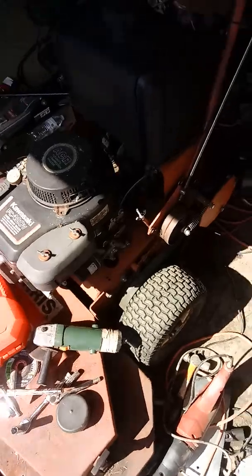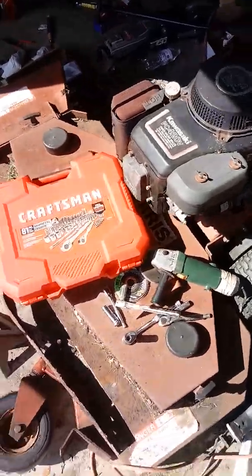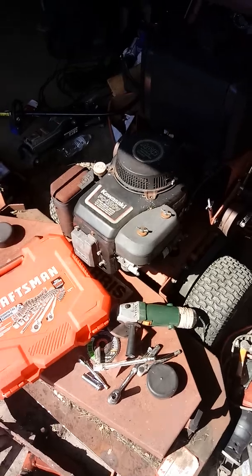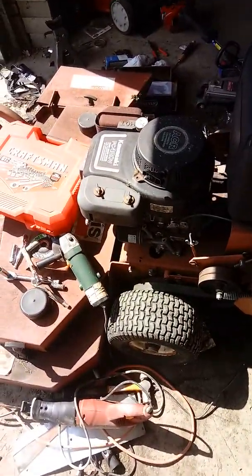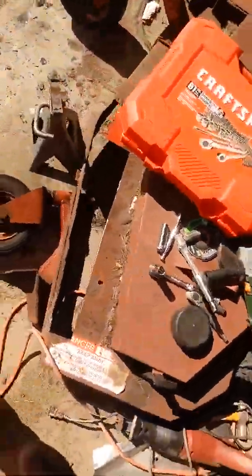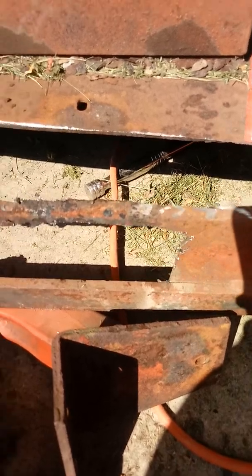I actually got this for free. My mom's friend didn't want it anymore and I said I'd go get it. It runs pretty good — I took it all apart, cleaned it up, and it starts. It comes with a bagger. My garage is kind of a mess because I had to leave in a hurry. Everything's pretty solid on this except for the mower deck — I did get all the rust cut out.